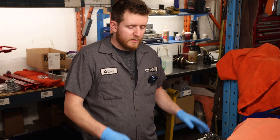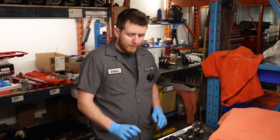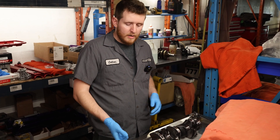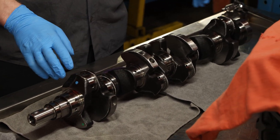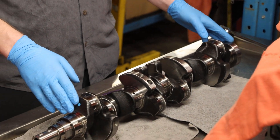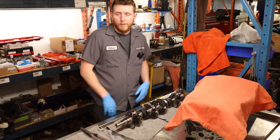A couple things to do before we install the crank in the block. First, we're going to measure the rod journals to make sure they're good before install, and get our measurements for oil clearances on the rods. We'll also check the straightness — the run out of the crankshaft. We like to use an old girdle for that, so we're going to go ahead and do that right now.